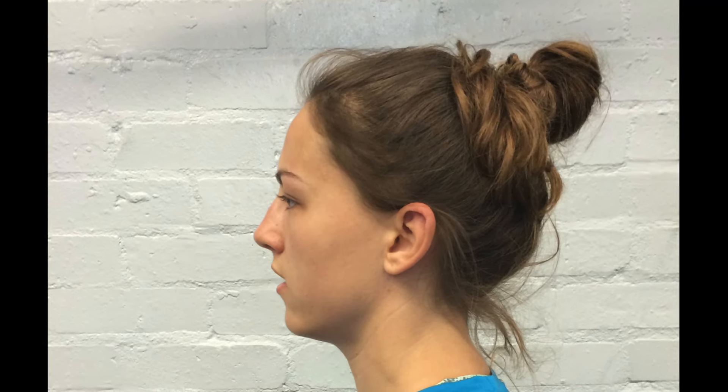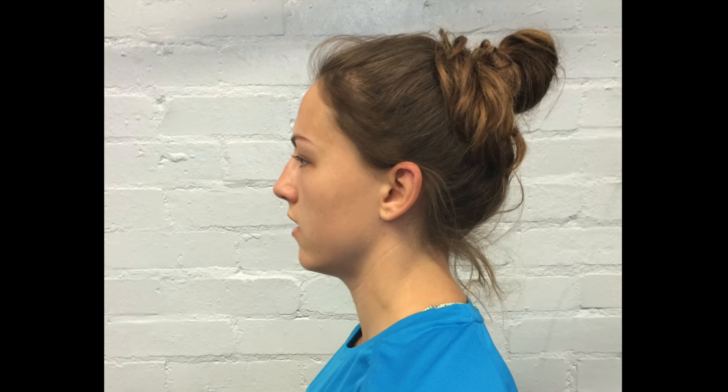Remember, a neutral spinal, neck and head alignment is really important for staying safe through these exercises. It's worth practicing with your athlete that neutral head, neck and spinal alignment before you start.